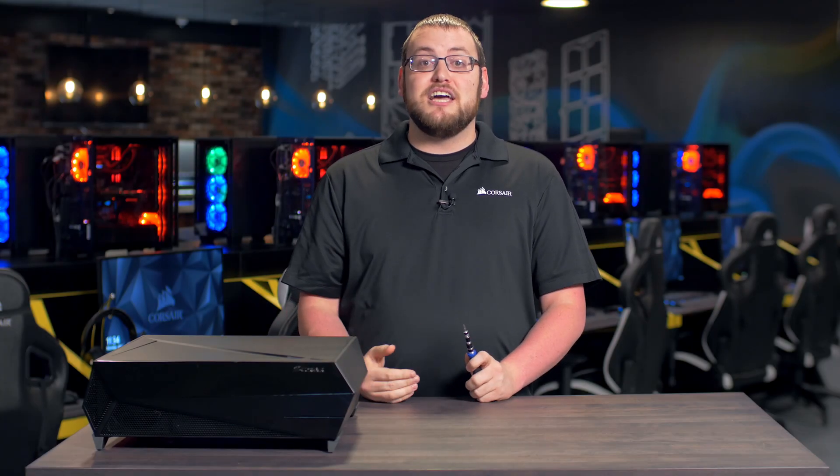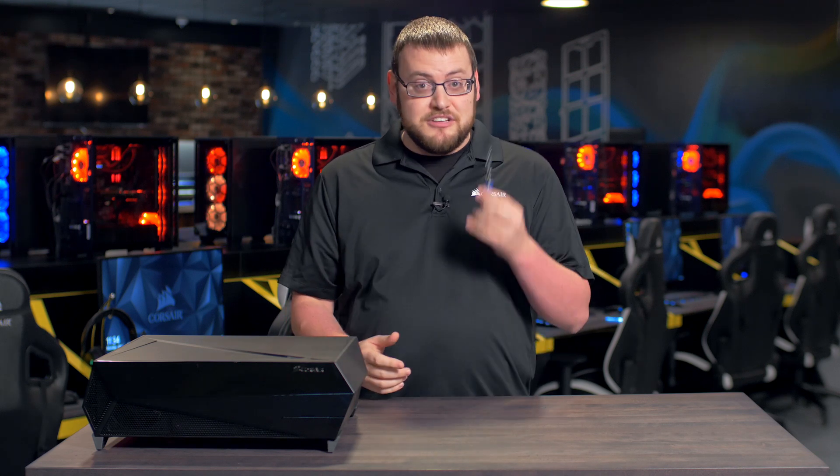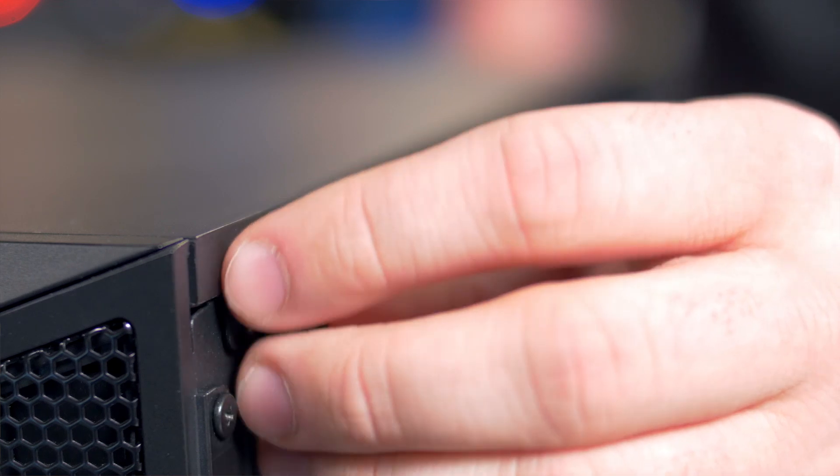Hey guys, Adam here again and today I'm going to show you how to build a high performance gaming PC in the Bulldog 2.0 Bare Bones Kit. All you'll need is a Phillips head screwdriver. First let's start by opening the Bulldog.